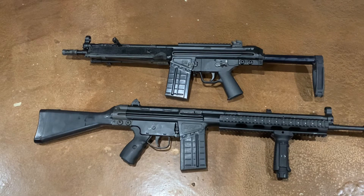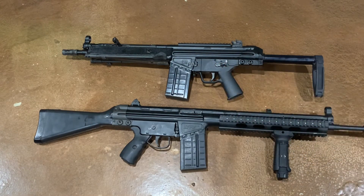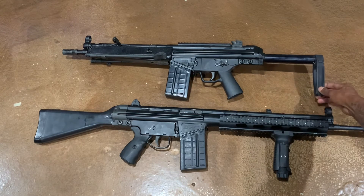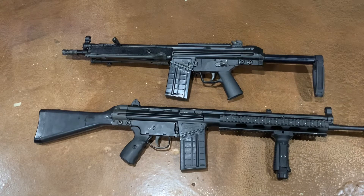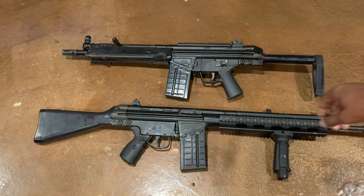The capacity is also 20 plus one. It does have the paddle magazine release, which is a huge plus. The overall length of the PTR 91 PDW is around 23.5 inches depending on how you have it configured. This one has the tail hook on it, which works pretty well.